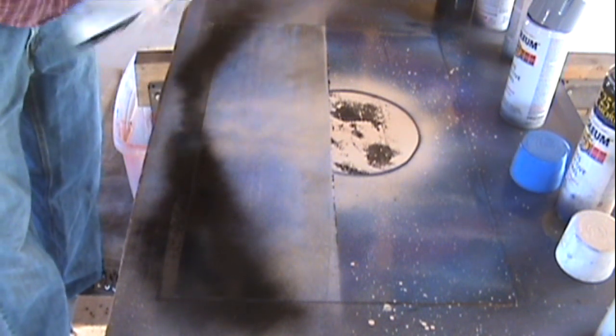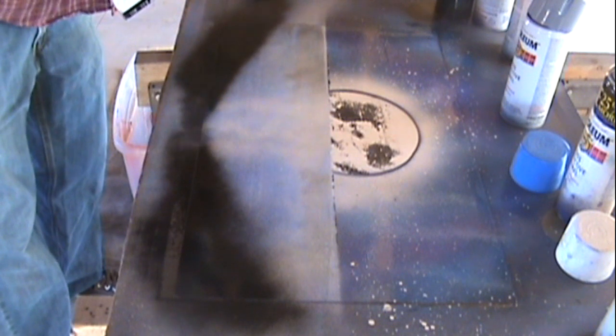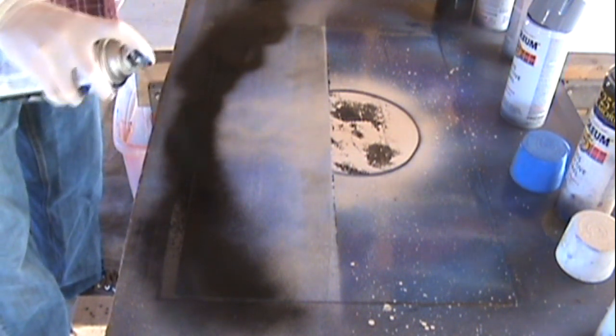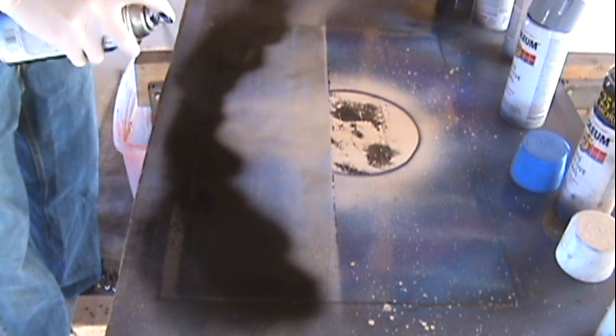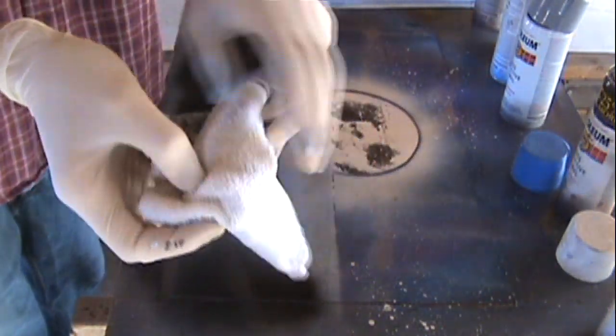Next we're going to start building our foreground. You just want to do basic black shapes on the outside, kind of like what I've got. Then you want to build on top of that because you don't want the ground just being flat — you want to put bumps and things like that to make it look like there are bushes and stuff.